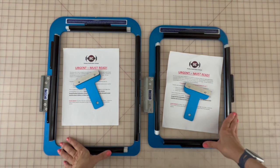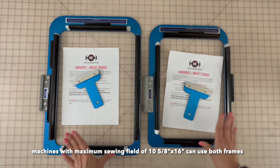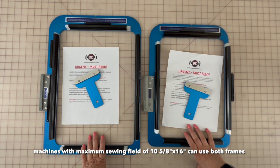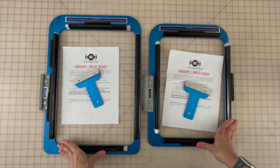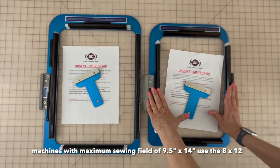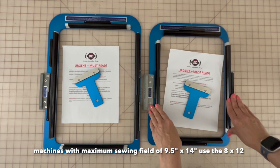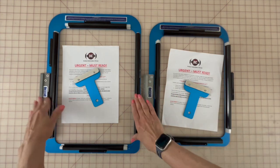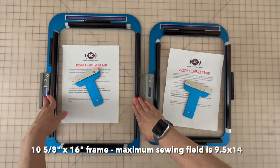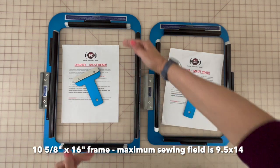So let's go to the cutting table and find out more specifics about the frame. These are the Durkee Sash Frames. They are made for select single needle flatbed machines. They come in two different sizes. The one on the right will fit on machines that have a maximum sewing field of 9.5 by 14 inches. The one on the left can fit on machines that have a maximum sewing field of 10 and 5/8 by 16 inches.